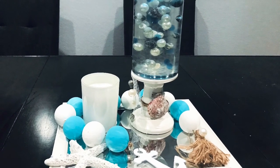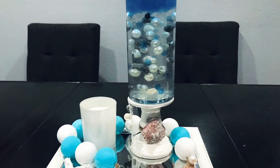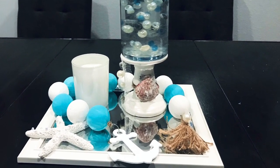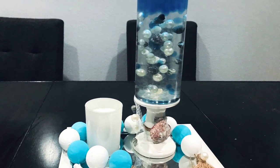Hi friends, Tina Didit here and welcome back to my channel. I'm super excited about today's DIY. I love the way it turned out so I had to share with you. I made this floating seashells, floating pearls vase and I'm using it in a centerpiece. So if you want to see how I made this using all Dollar Tree items, just keep on watching.